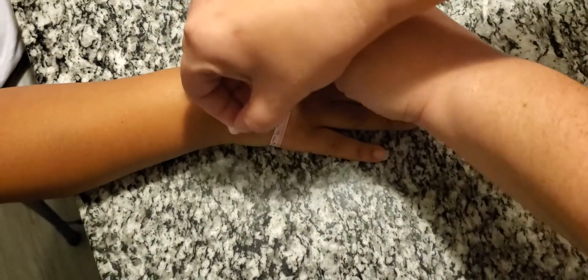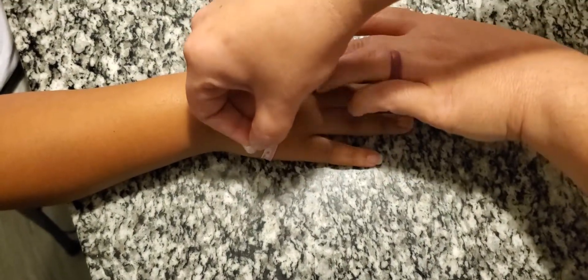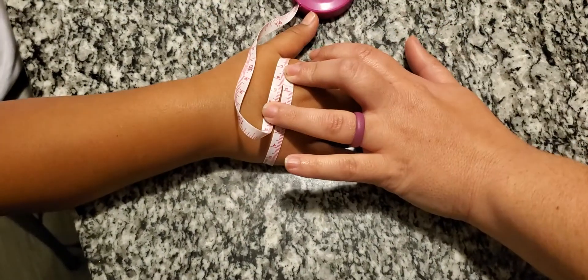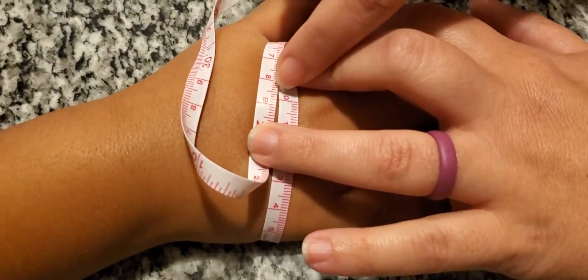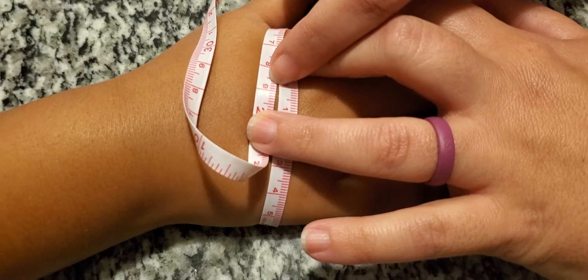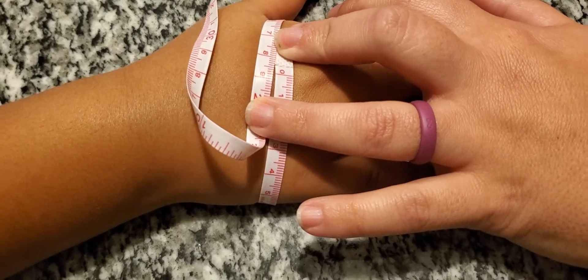You don't want it to be too tight where you're cutting off circulation, but you want it to be loose enough that it sits properly. Takari is at 18.8 centimeters for that hand.